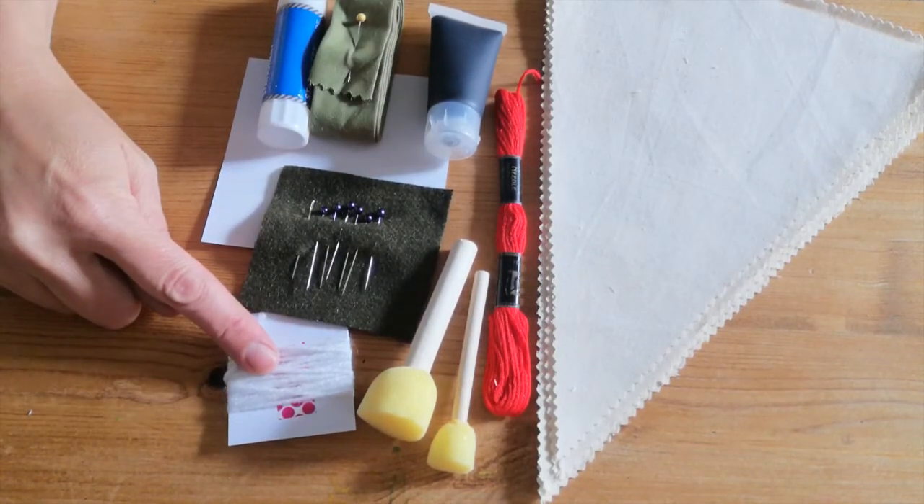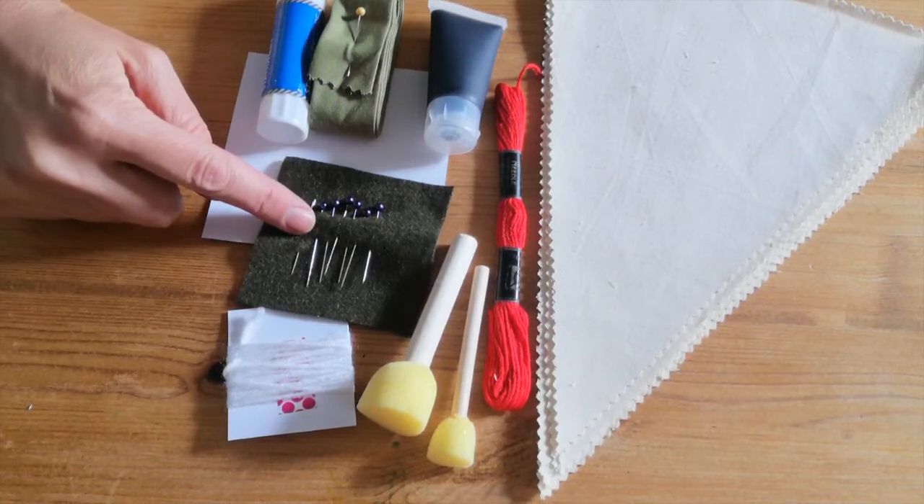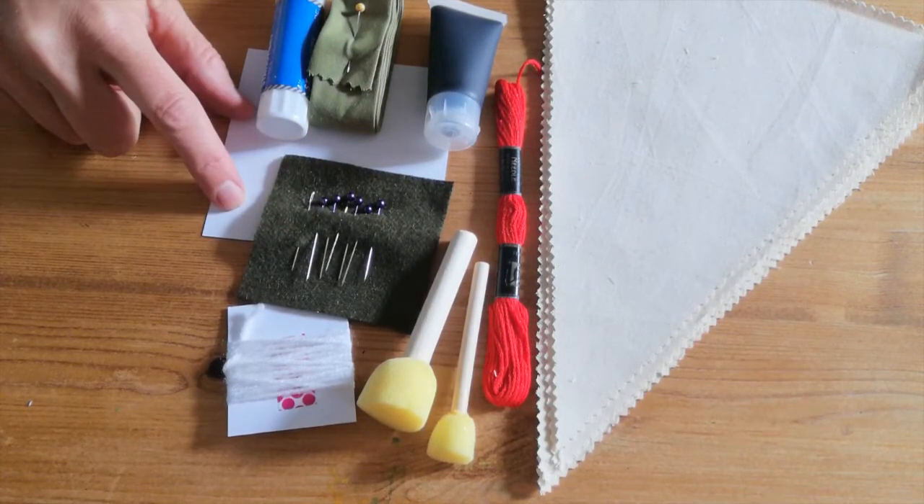You also have some dabbers to apply your ink, a little card with some wool to make a print with, some pins, a needle, and some card.